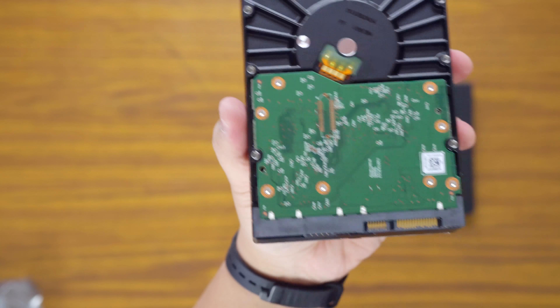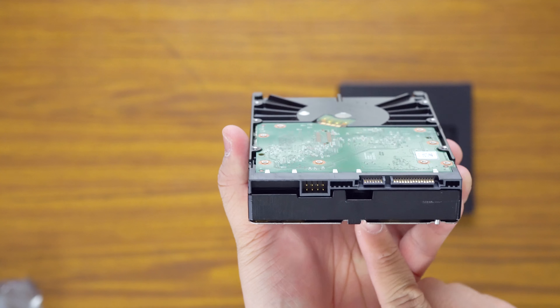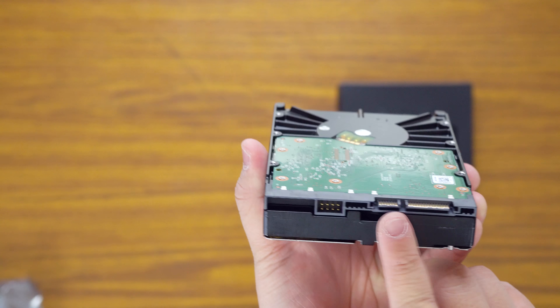Hey guys, James here back with another video. So today I've just got a quick look — more like not really an unboxing — of basically the two hard drives that I'll be using in my PC build that I've been doing for my sister. We'll just get into it.